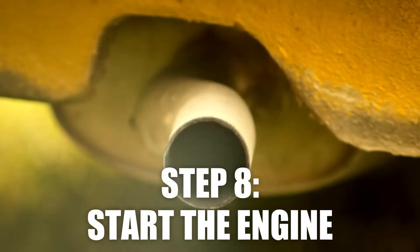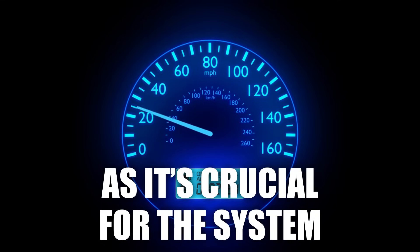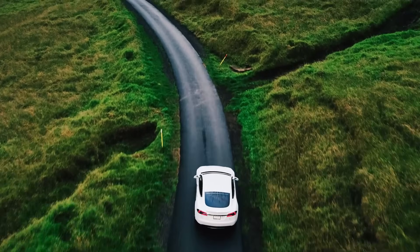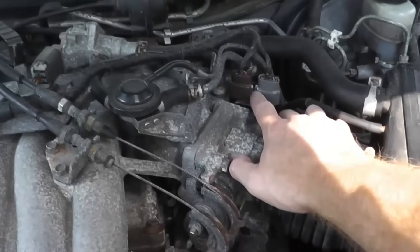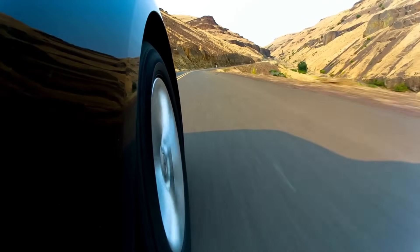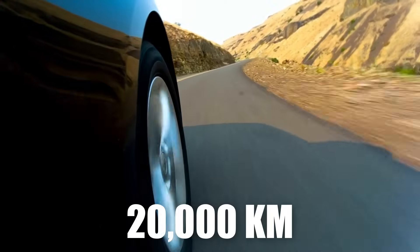Now we're almost there. Start the engine and let it idle for about 10 to 15 minutes to recalibrate the throttle — don't skip this step, as it's crucial for the system to adjust properly. Finally, take the car for a short test drive to ensure the throttle response is smooth. After resetting your throttle position sensor, keeping the throttle body clean is the next key step to ensure your engine runs smoothly.